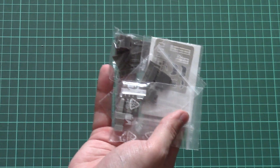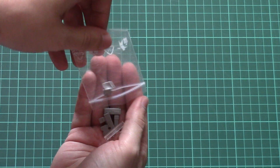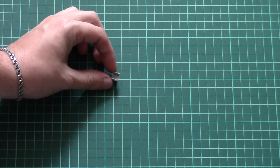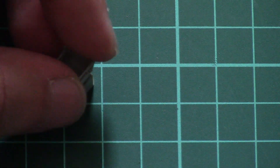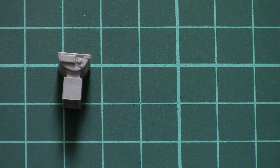Here we have all the necessary parts for assembly of this cockpit set. We are going to start with this plastic bag. As you can see, it is molded as a one-piece part, so you will just have to install it into place.